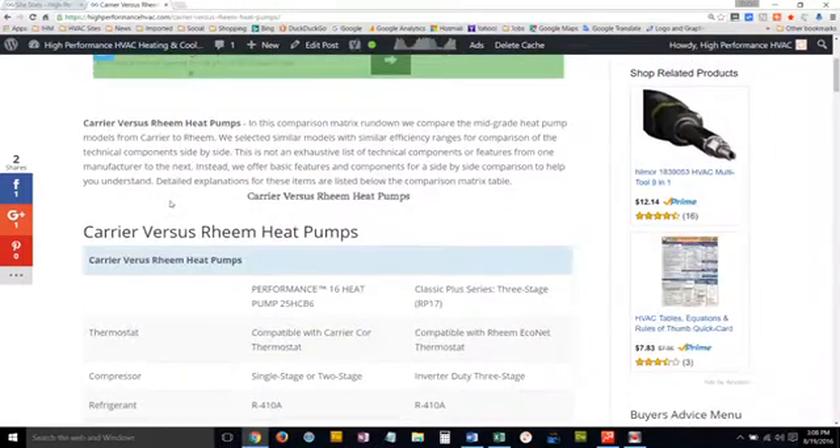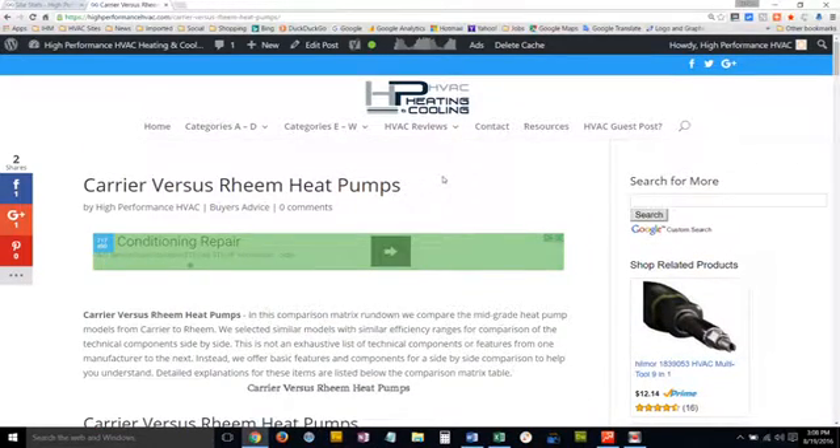The article today that we're going to cover is Carrier versus Rheem heat pumps. We've undertaken a task of writing several articles of manufacturer versus manufacturer, and there's pretty much an unlimited combination of manufacturers, so we're working hard to get out as many as possible. There are literally thousands of combinations between the various models that each manufacturer offers, so we try to give you a comparison of like models at about the same efficiency level, though manufacturer and contractor pricing may differ.